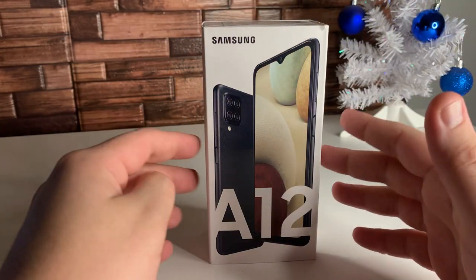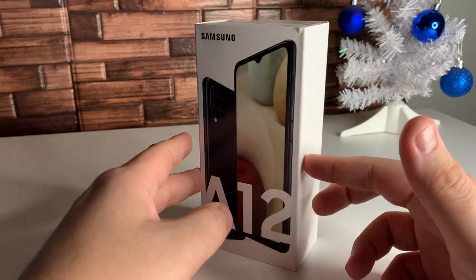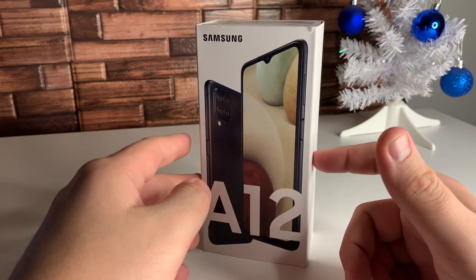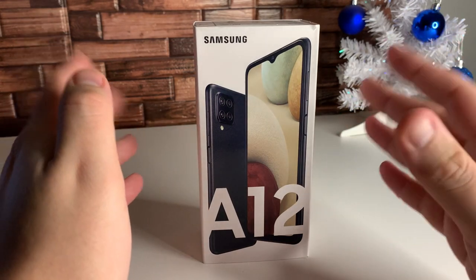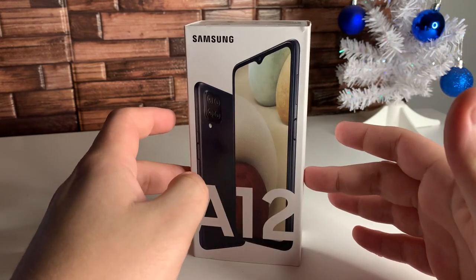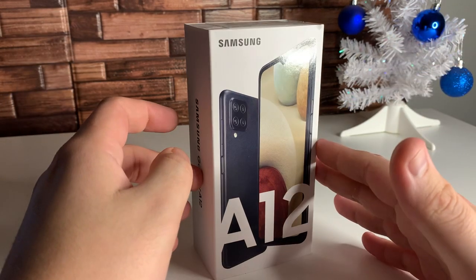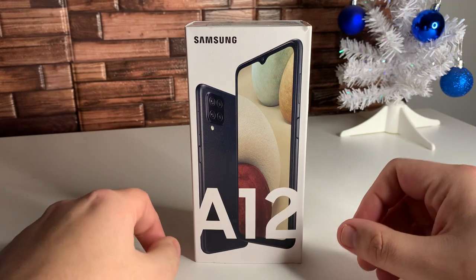What's up everyone, hopefully you guys are having a good day. I just got in the Galaxy A12 right here. This is a new Samsung device that I believe was released at the end of November, November 24th if I'm not mistaken. But a lot of people haven't received this phone yet — I did actually find this on eBay. I'll go ahead and leave the link in the description down below, and the Amazon link as well. This is the international version of the Galaxy A12.